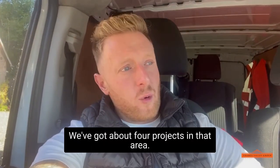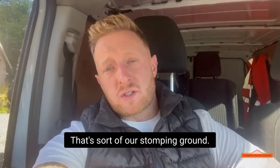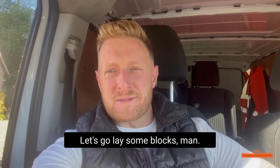We've got about four projects in that area - Binfield, Bracknell, Finch Hampstead - that's sort of our stomping ground. We've just done five in Ascot as well. So yeah, let's do it - let's go lay some blocks.